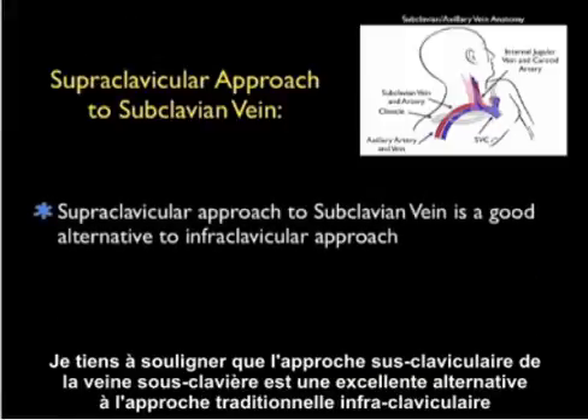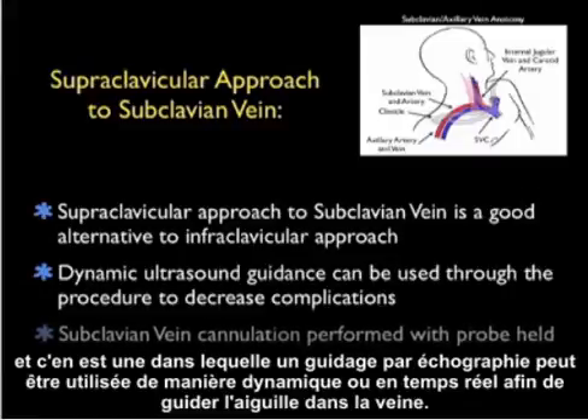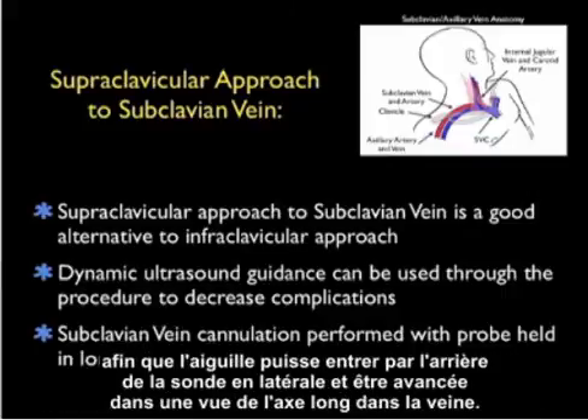To summarize this module: the supraclavicular approach to the subclavian vein is a great alternative to the traditional infraclavicular approach, and one in which ultrasound guidance can be used dynamically in real-time to guide the needle down into the vein, hopefully decreasing the risk of complications. The subclavian vein cannulation is performed with the ultrasound probe in the long-axis orientation in the supraclavicular fossa, so that the needle enters off the back of the probe laterally and is advanced in a long-axis view down into the vein.